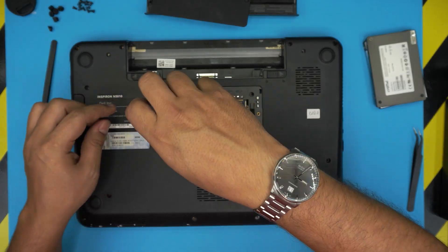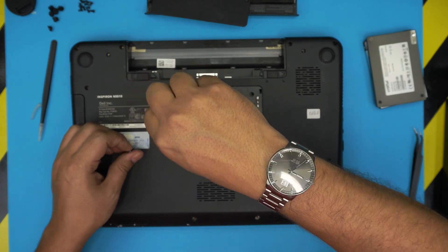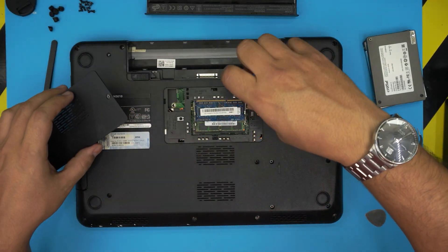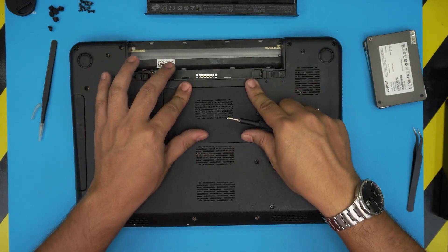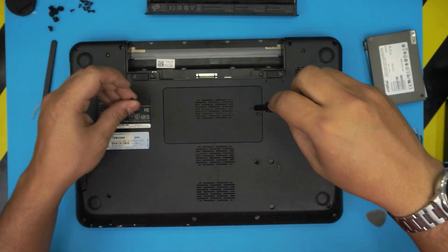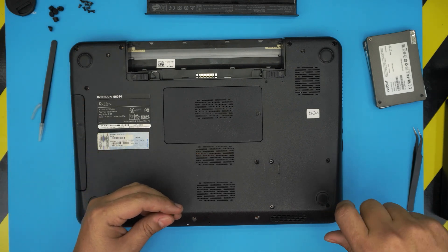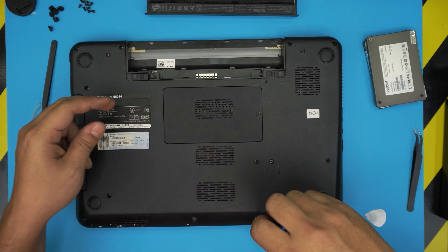Put the screw for the DVD drive, then put the screw down for the cover. Grab the RAM cover, put it on top, press it down, and put the screw in. Finally, put the bottom screws on the cover, then put the rubber legs back on the corners and in the front row.